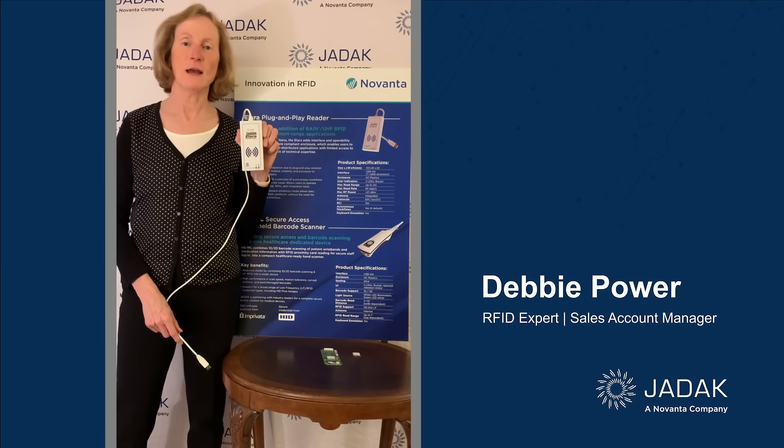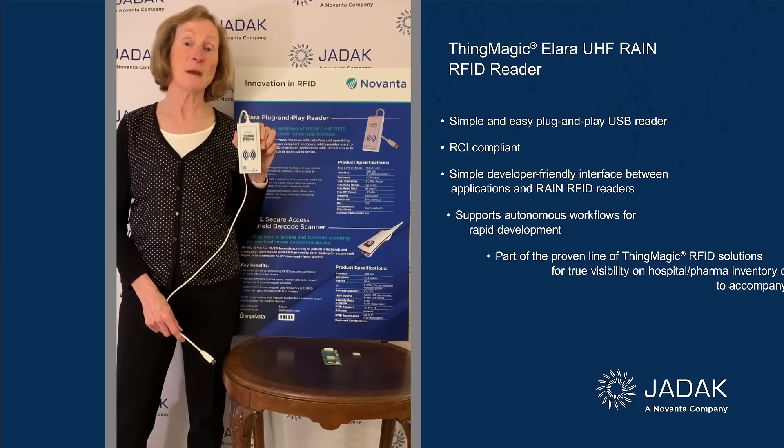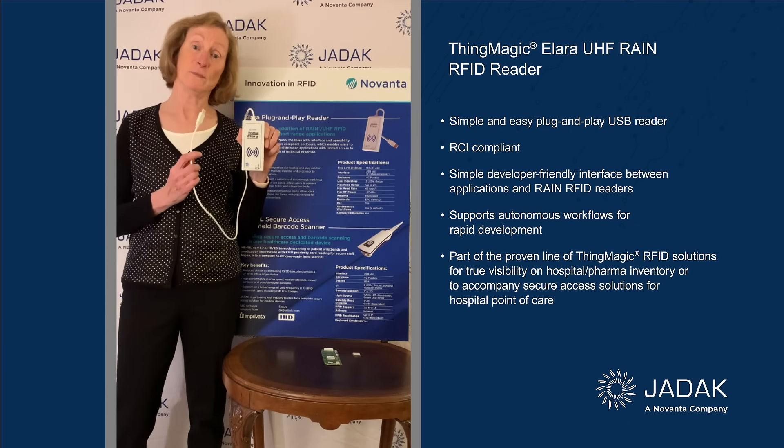I'm Debbie Power with JDAC, and I want to give you a quick overview of the ThingMagic Alara Reign UHF RFID USB attached reader.